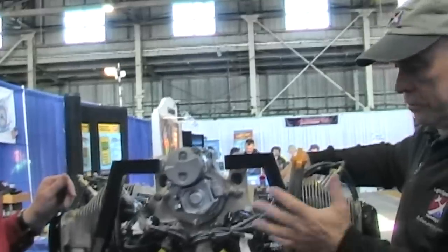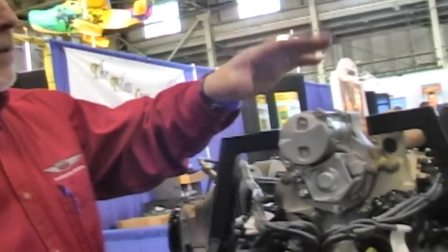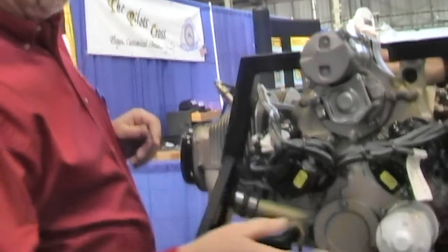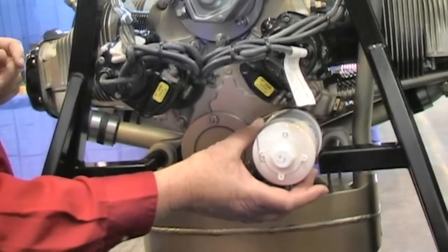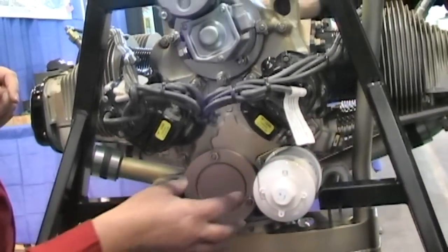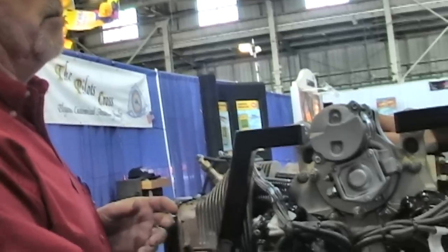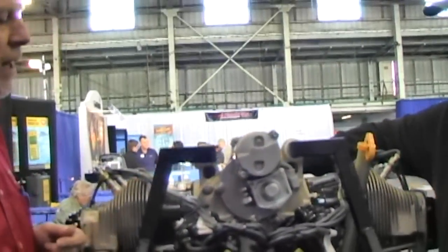Besides cylinders, what in the back of the engine might have changed too? Back in the accessory area, you can see we went to a lightweight starter — this is a SkyTech starter, a lightweight component. The O200D actually has a small oil filter that you wouldn't normally see on the O200A. In the alternator drive area, this just has a block-off plate, but you can order the engine with a lightweight plane-power alternator instead of the standard alternator we used to provide.